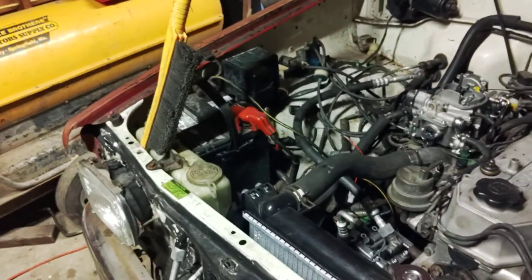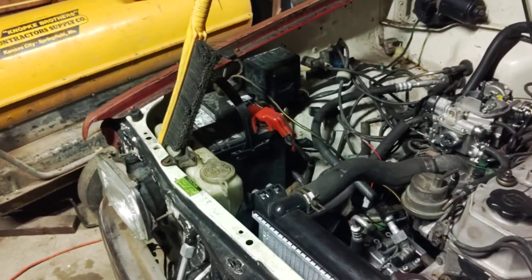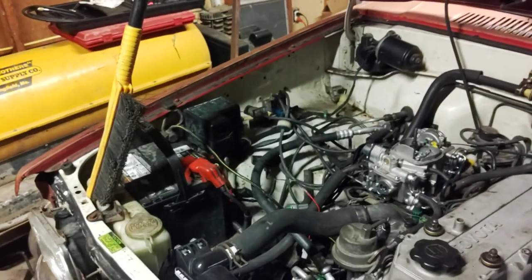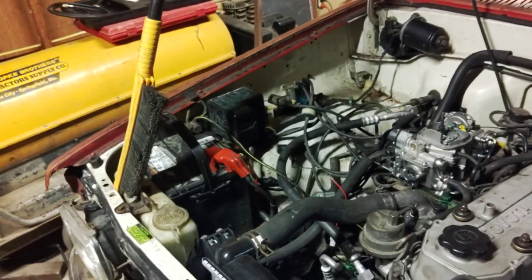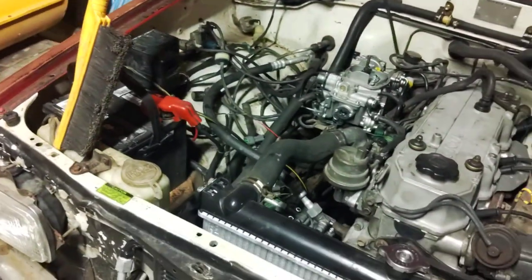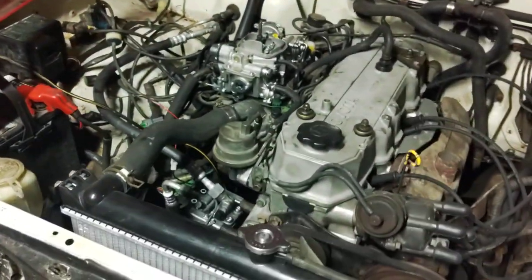You'll need some tools: a gauge set — you can get a cheapie off Amazon for about $30. A vacuum pump, an electric one — they're around $70 on Amazon, $100 at Harbor Freight, or you can rent them. Don't bother with the air-operated ones; they are garbage.